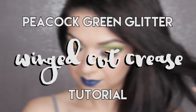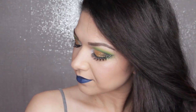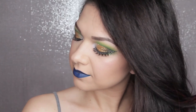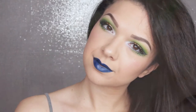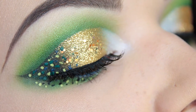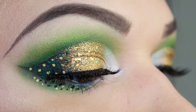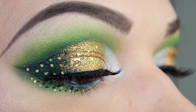Hi guys, so today I'm bringing you a tutorial for this peacock green glitter winged cut crease type look. I was actually requested to do this by someone on a Facebook group I'm in, because they'd seen a look I'd done which was exactly the same but in purple and orange, and they wanted a peacocky type version, so I thought I can do that — I will do that for you.